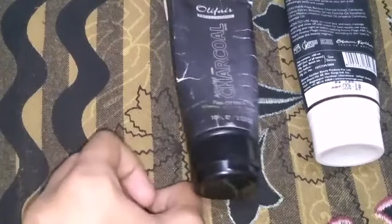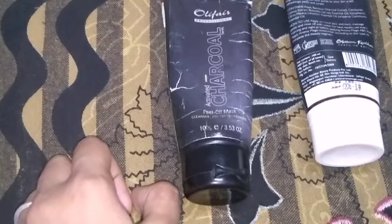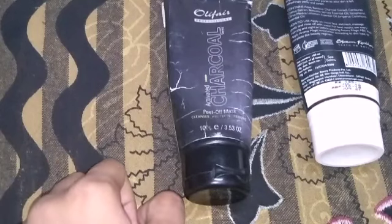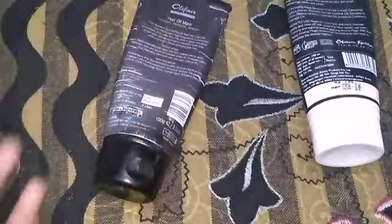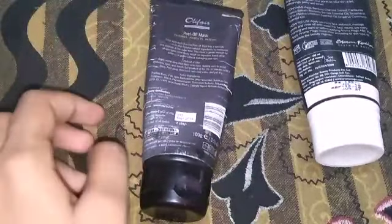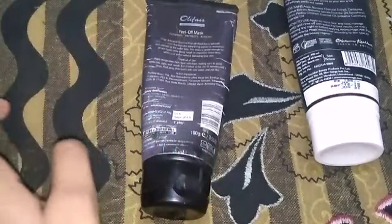If you use it thick and dry, you can peel it off. That's why it is very easy to remove blackheads. This is very good for our skin. We do not use our skin like unwanted hairs — this is easy to remove. It is too harsh as we talk about the new brand. When you use it on dry skin, we can do it.